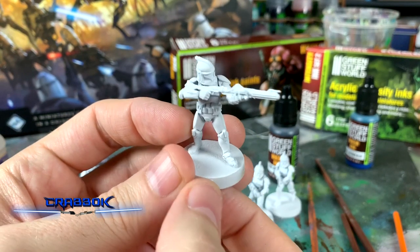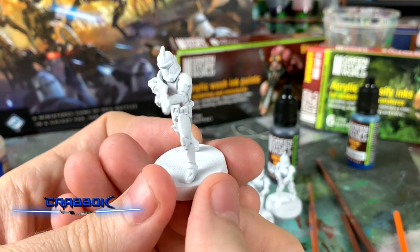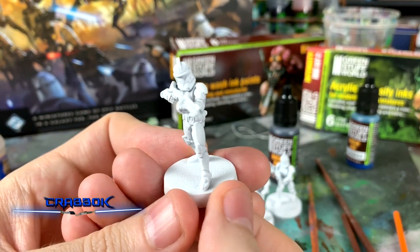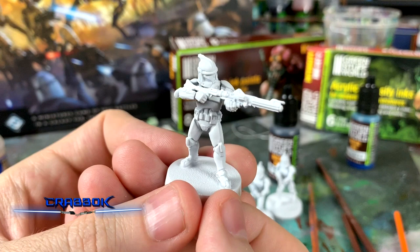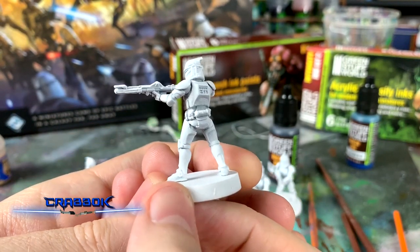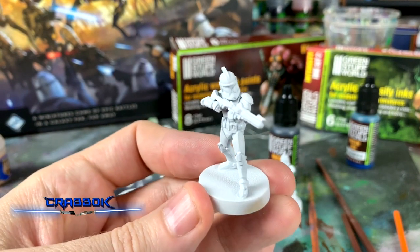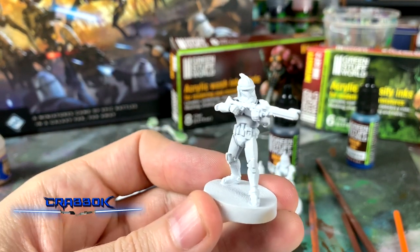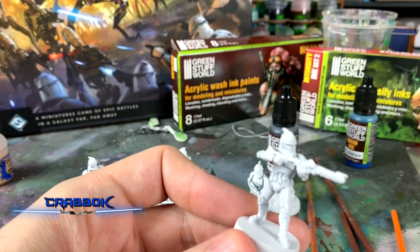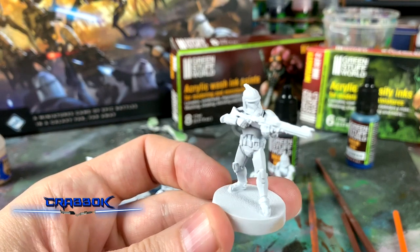Hello there. What is going on everybody? Today I wanted to take advantage of the fact that I was able to get an early Clone Wars core set for Star Wars Legion. I figured I would be doing some painting on my clone troopers — let's try an easy way to get these ready to bring to the table. I'm going to be doing some painting with a wash and doing a really quick way to get them done.